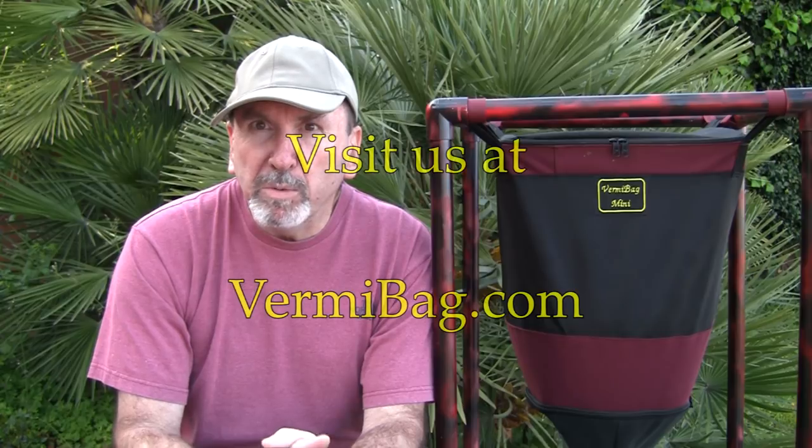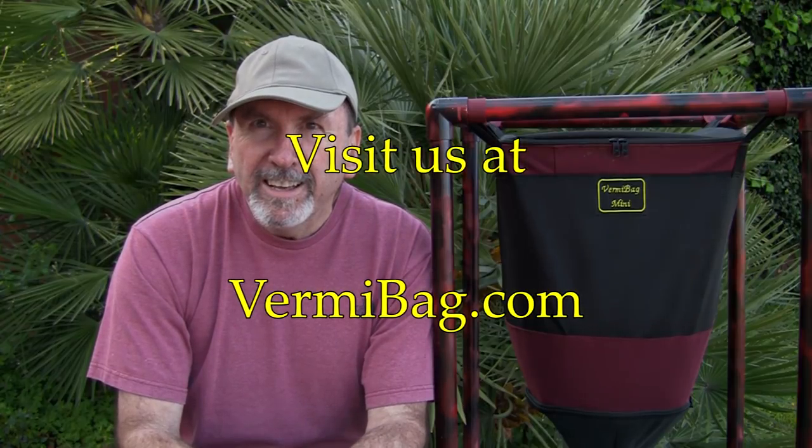That's it for containers. This is Tom from VermiBag. Ciao.